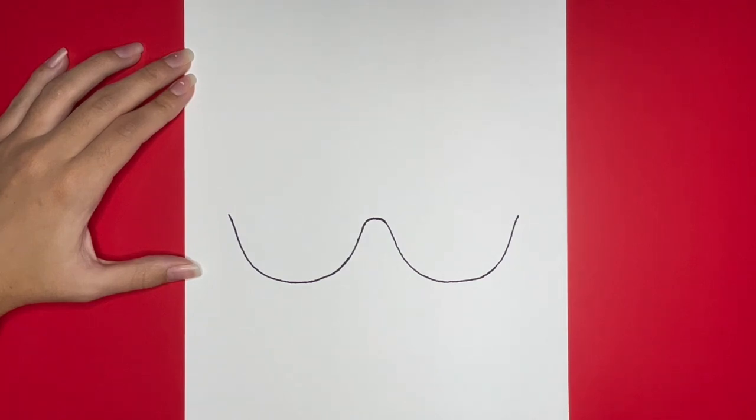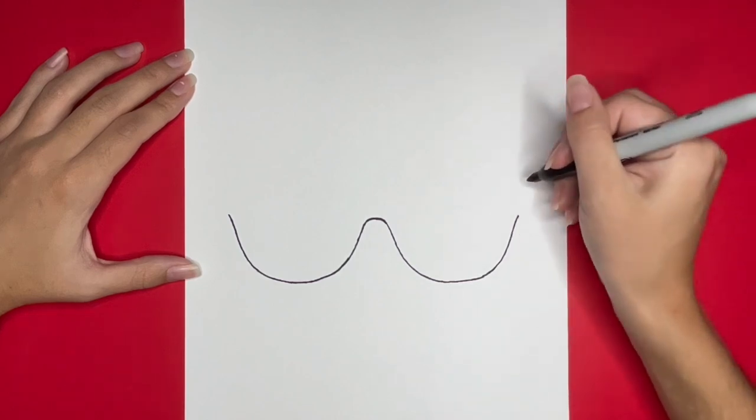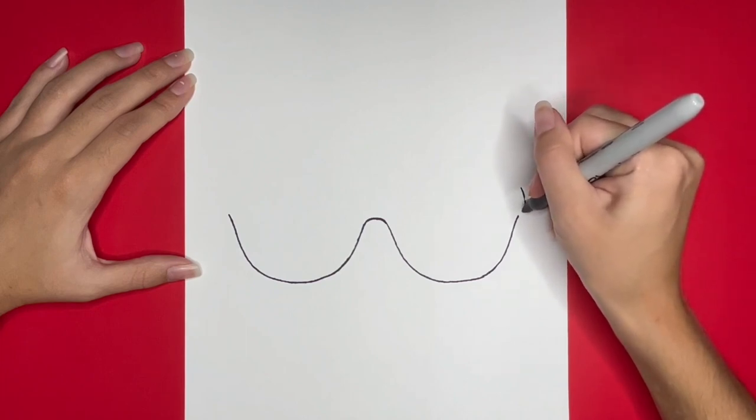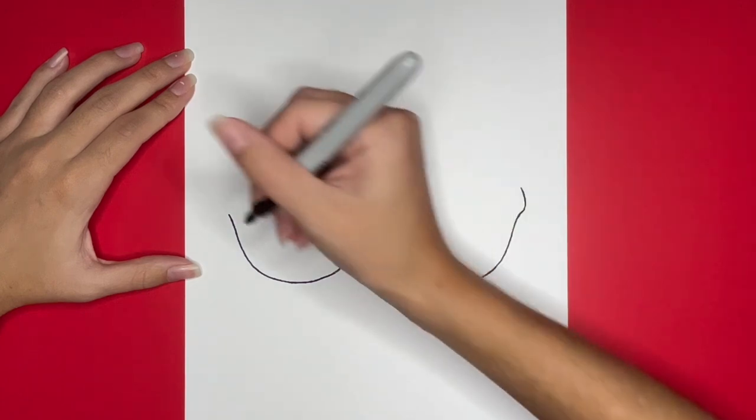Now we are going to draw a small curved line near the top right side of our sunglasses. Then we are going to do the same thing on the left side.